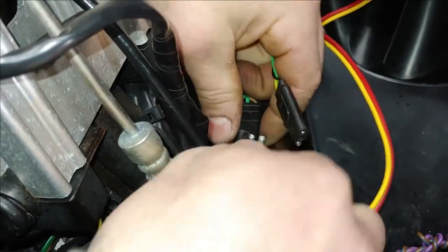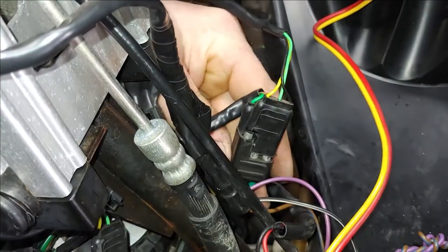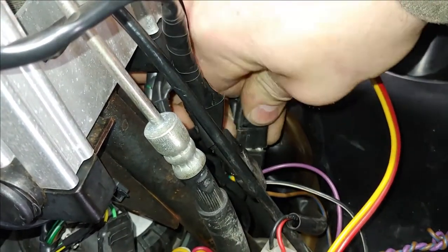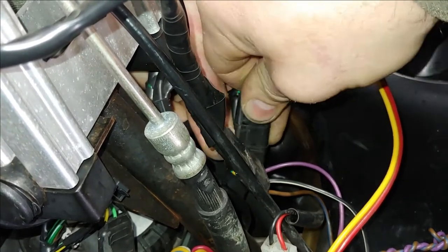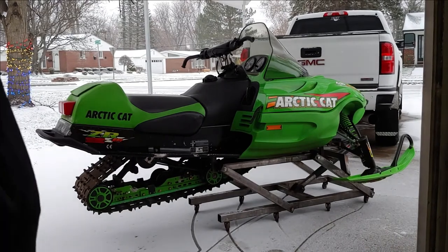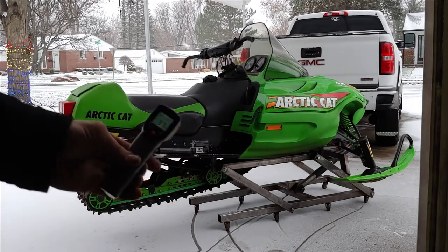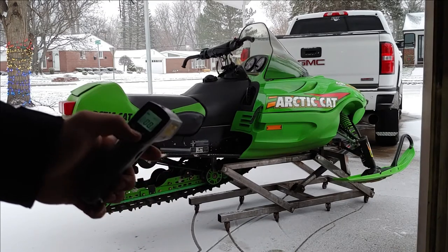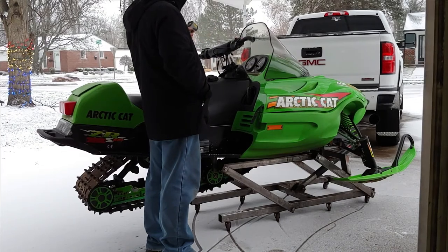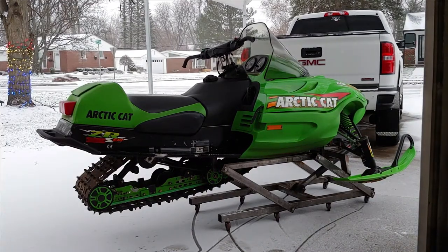All right, so we'll go ahead and plug this into the terminal here. Now we're going to test to see if the repair on the handlebar warmer switch worked. I have a digital temp gun and I'm going to go ahead and see where we start off. We are between 34 degrees on one side and about 42 on the other side.